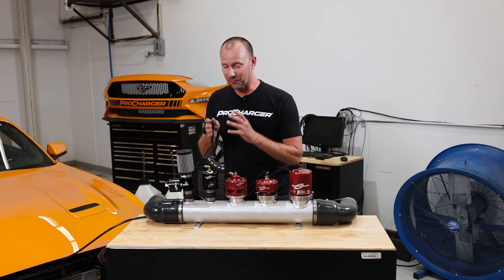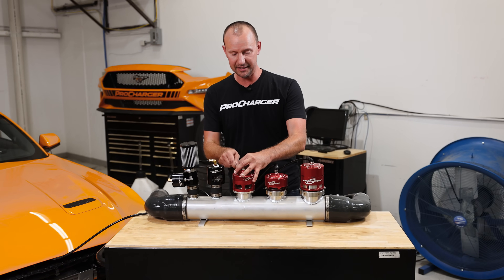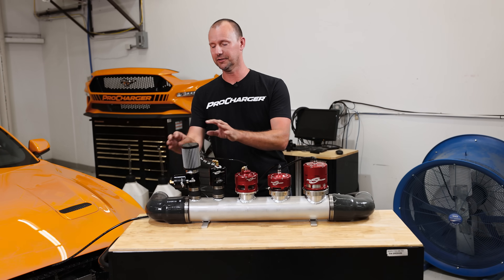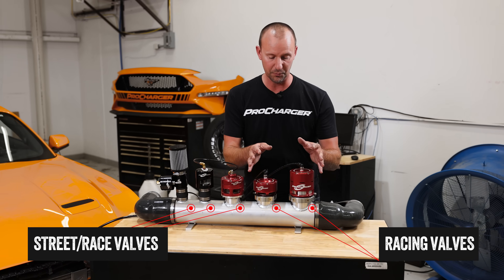That was so rad to hear the differences between the three street valves. So I'm going to finish blocking off these so they can no longer function — this one's locked down as well — and now we'll jump to the full-blown racing valves.